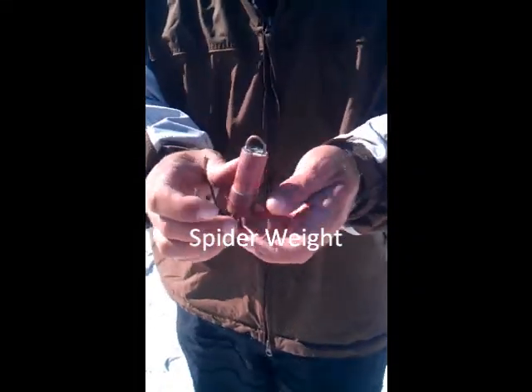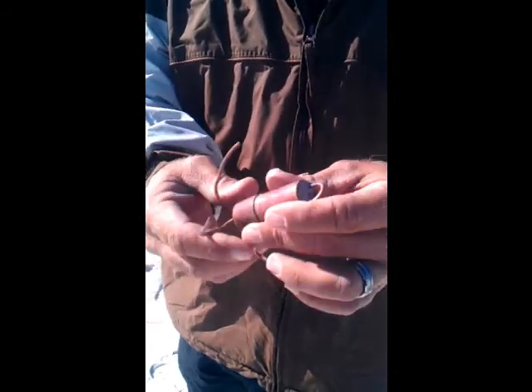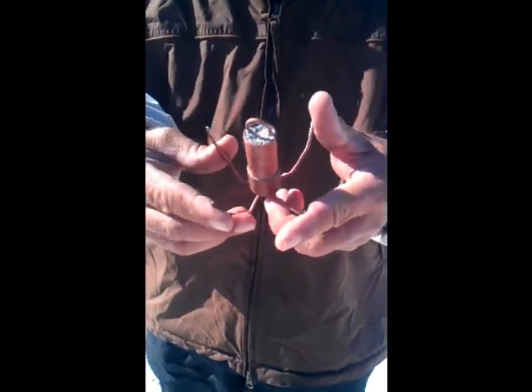This here is a spider weight, one of the main tools of your tackle. This one weighs about 6 ounces and will hold an extreme current and waves. We have them from 6 ounces up to a pound and a half. Most of the time we use 6 to 12 ounces.